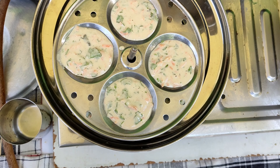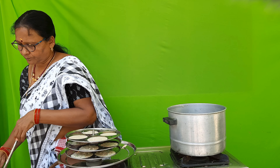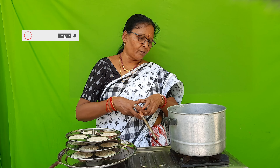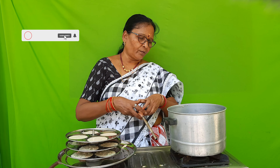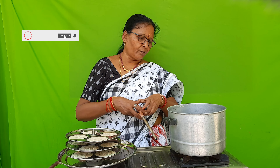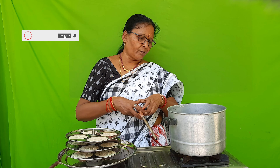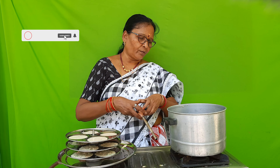I will add a little carrot to the ground.